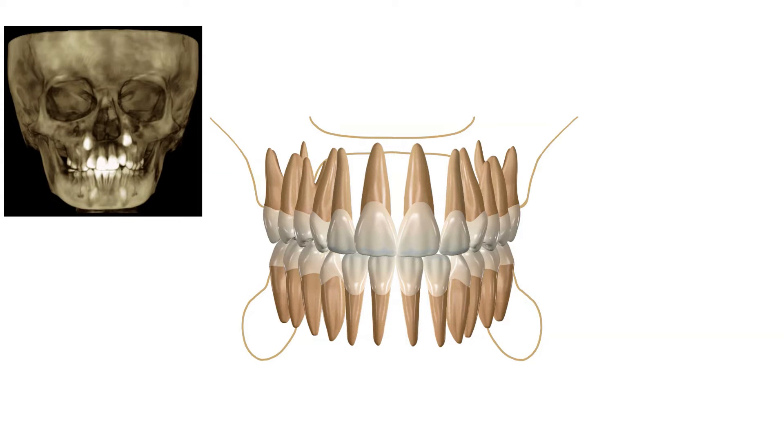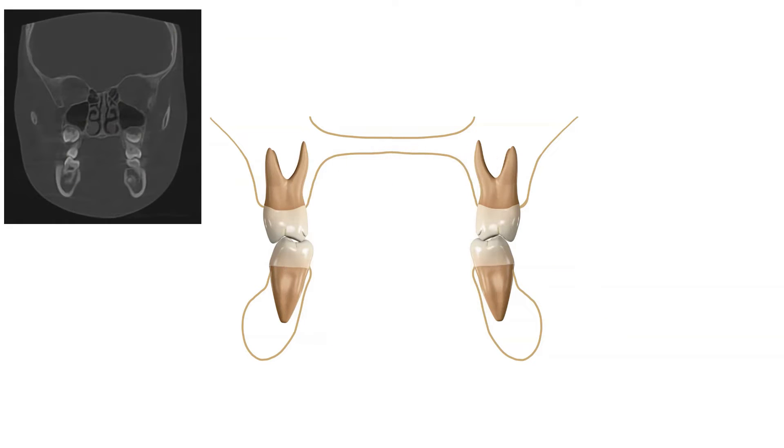When I evaluate the width of the upper jaw compared to the lower jaw, we measure on an x-ray at the level of the first molar. From this view, we are looking at the width of the upper and lower jaws. In a normal bite, the upper jaw is wider than the lower jaw, which allows the teeth to fit together properly.